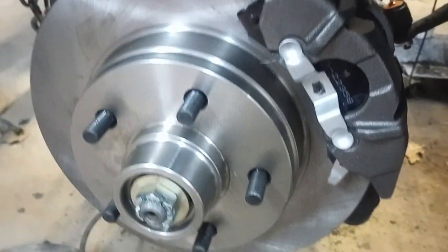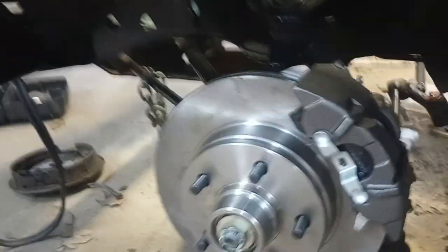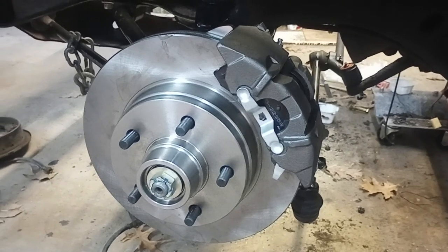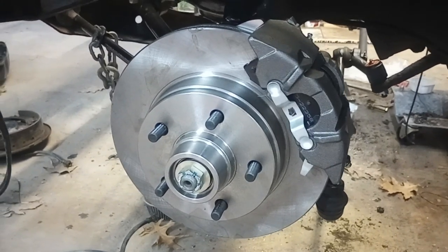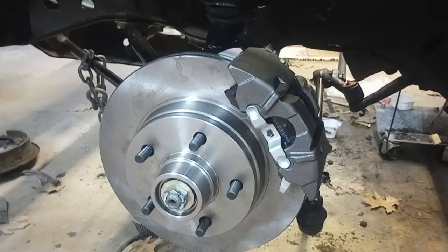I had to do it on both sides. These are things you can expect when you're adding conversion kits to old vehicles — things vary. So there it is, not too hard. Hopefully they'll work great.